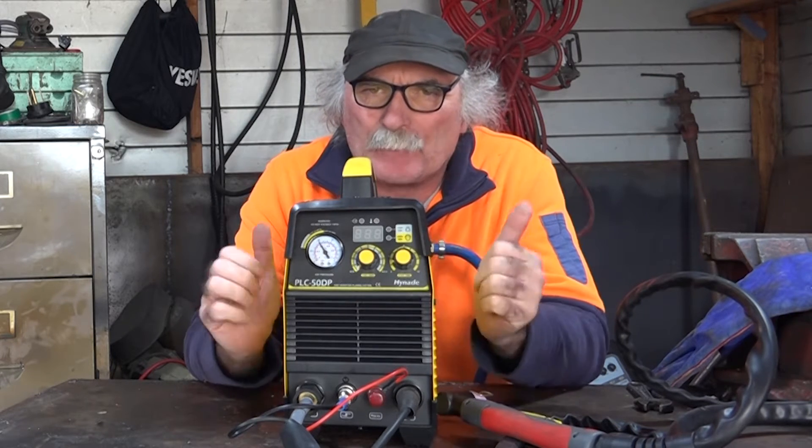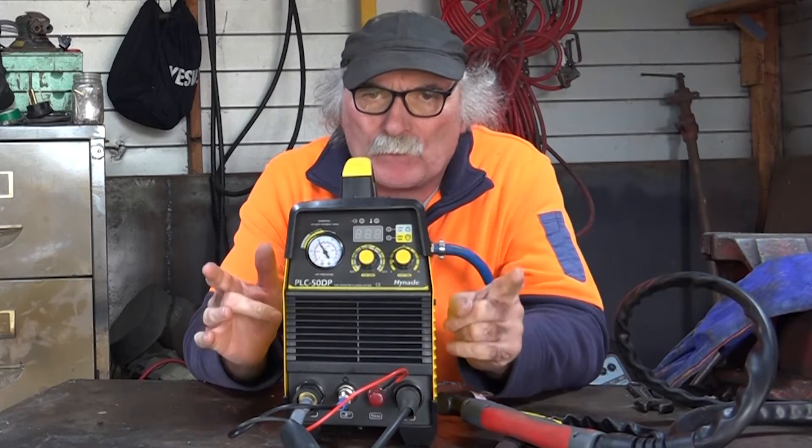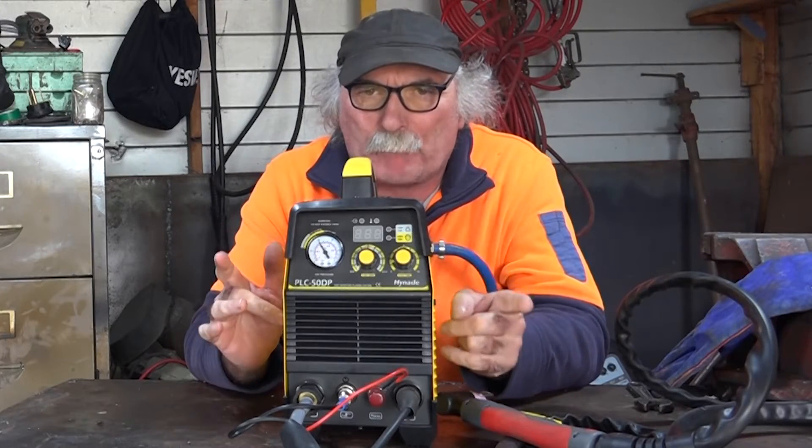G'day guys, Pete from Pete and Peach Tools. I've had an email from one of you wanting to know: can you plasma cut copper?